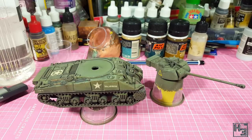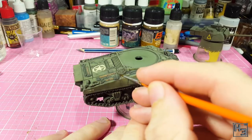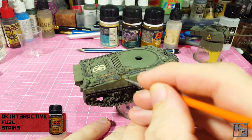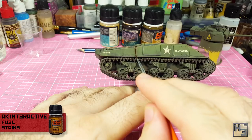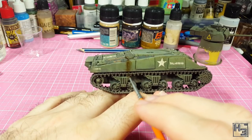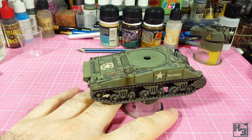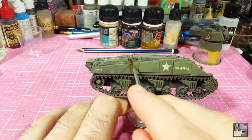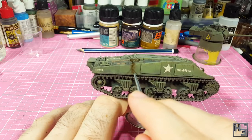At this point I realised the dust kind of obscures the fuel stains, but I waited until after I'd applied the finishing coat of AK Interactive ultra matte varnish before I did anything about it. I figured the fuel stain should look a bit newer, and doing it this way might make it look as though it's mixed in with the dust a little bit. I still wanted it to have a bit of a sheen to it though, so I applied it over the matte varnish. I think the result is pretty good.